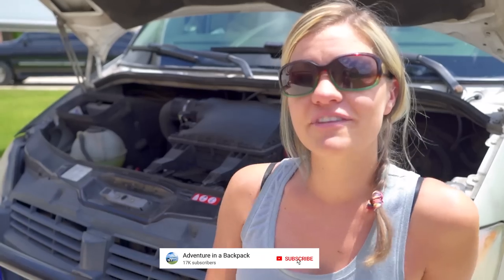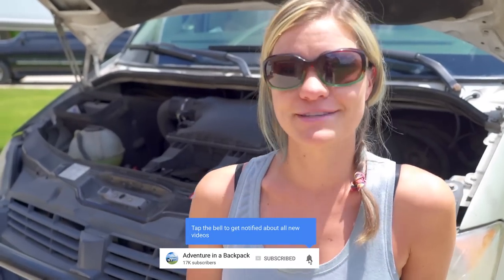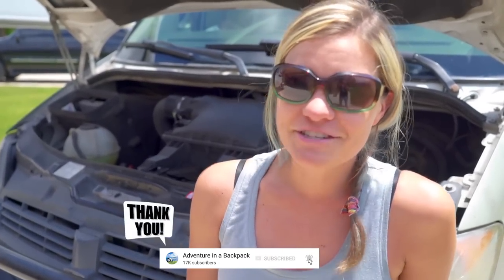Hey everybody, it's Steph from Adventure in a Backpack. Today I'm gonna be changing the fuel filter in our 2007 Sprinter. If this is your first time to our channel, we travel around in our custom DIY camper van having as many adventures as possible. If that sounds like your kind of adventure, be sure to subscribe below and hit the notification bell.